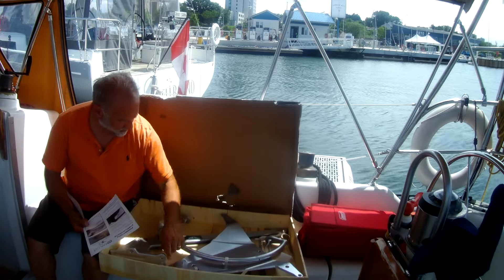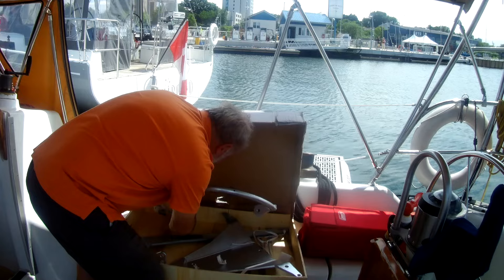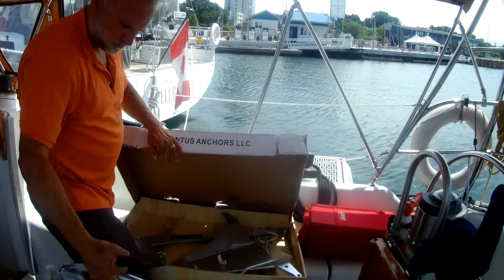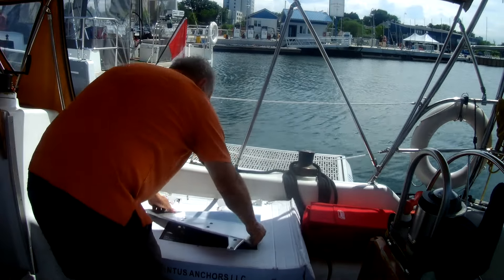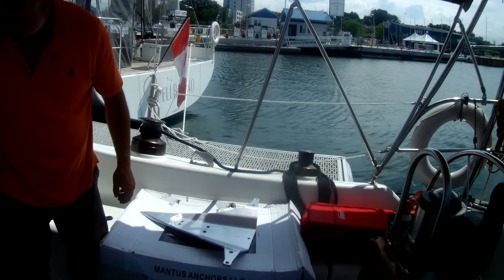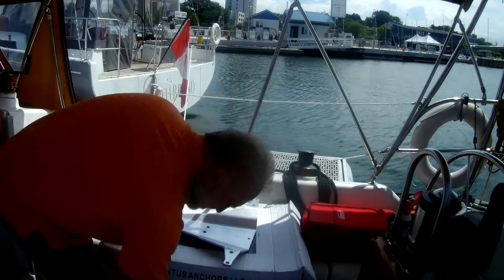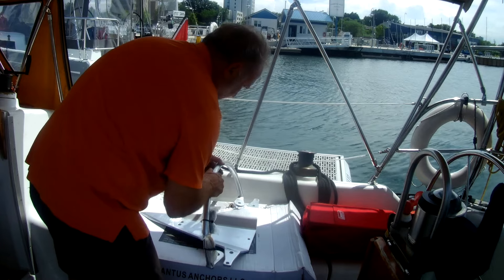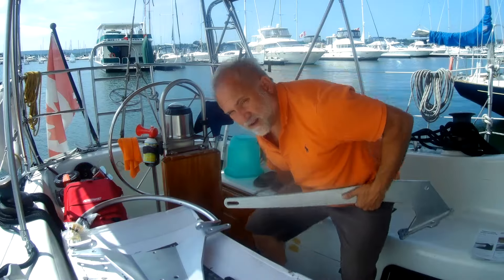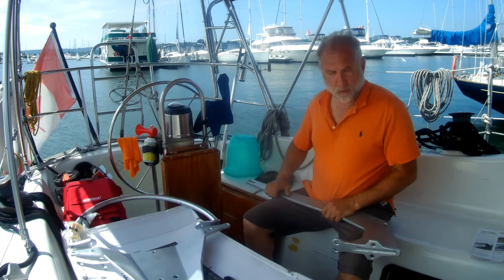I see '45' marked on it — so it's the 45-pound version, 20 kilograms. The roll bar goes on next. Make sure the roll bar is angled back — it doesn't go straight out, it goes this way. Good news: it's going to fit the bow roller extension that I built.